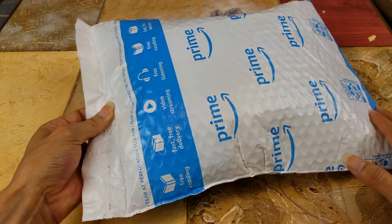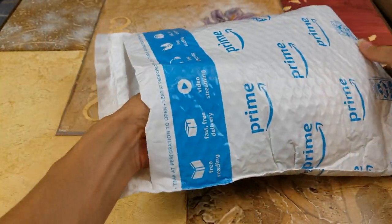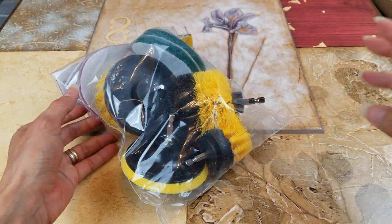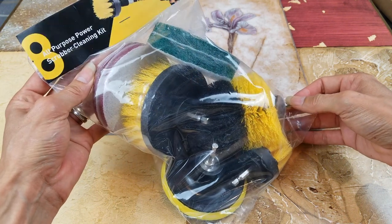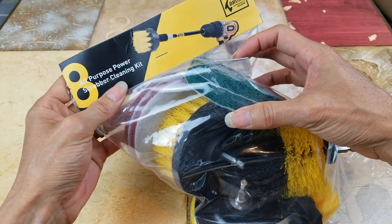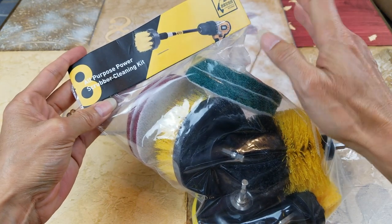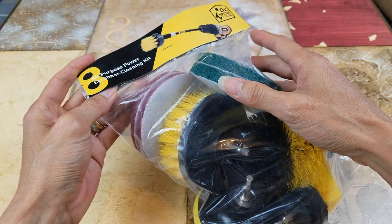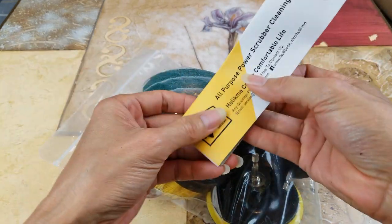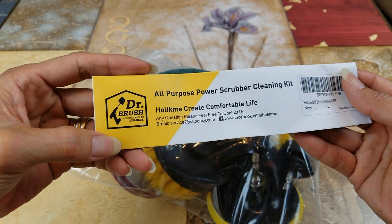Let's go ahead and open this up. This is the drill bit type — all you need to do is hook this up and attach it to your drill. But make sure you don't get your drill wet, okay, or it's going to end up costing you more. This is a Doctor Brush all-purpose power scrubber and cleaning kit.